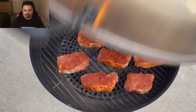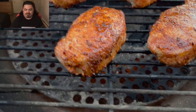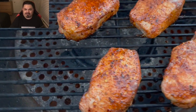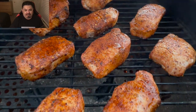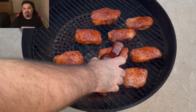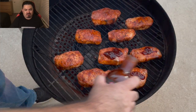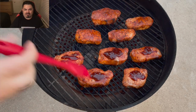It's about 20 minutes later, they're done — 145 to 150 internal temp. I want to come back and do the Cherry Bomb on just half of them, since some people in the house don't like sauce.